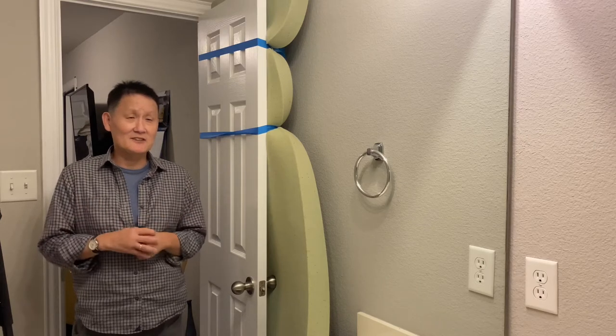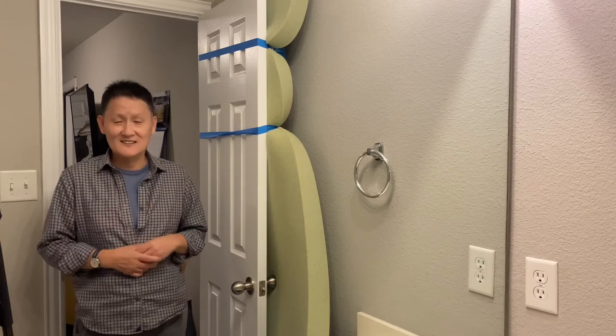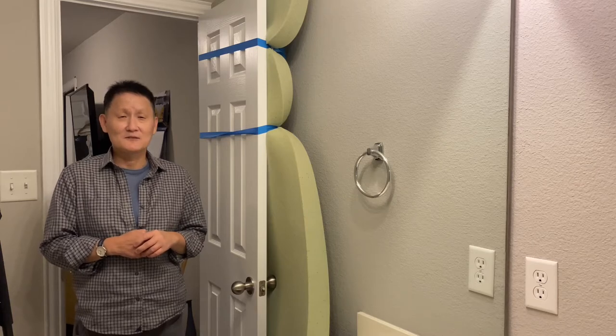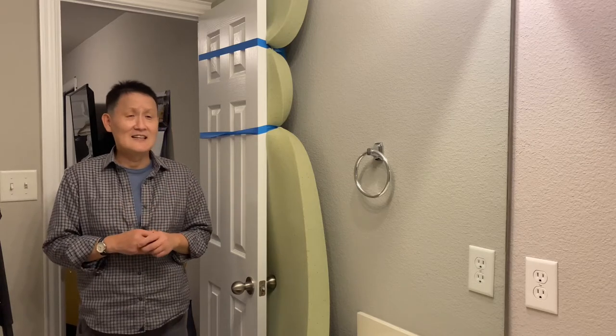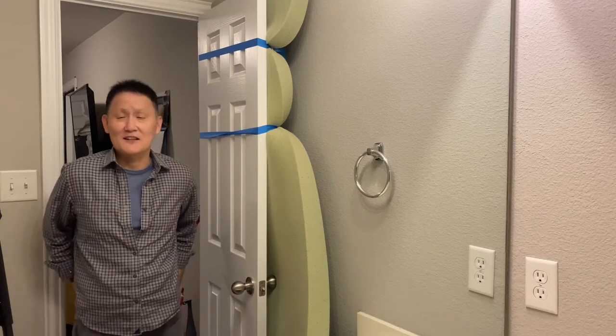I had the day off today because I had a couple of doctor's appointments — had to go see the dentist. So I've been hanging out, sanding a little bit more of the edges on the Tabasco holster, and did some dry fire practice in the garage with the airsoft.